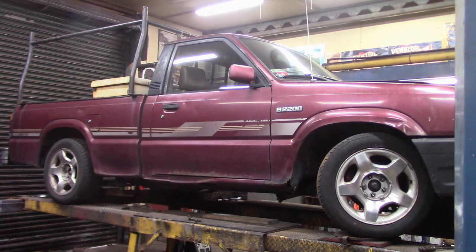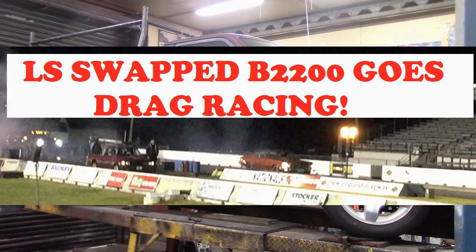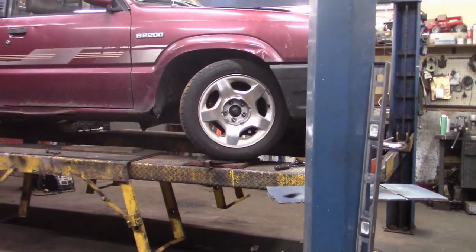Hey folks, this is Mike from KEI Fabrication. This is my LS swapped Mazda V2200. If you're new to my channel, go back and check out some of the modifications we've done to make it a road racer, a circle track racer, and a drag racer. It's in the process of undergoing some more transformations — you'll see updates on that soon.